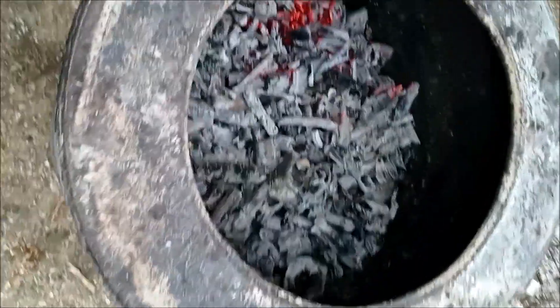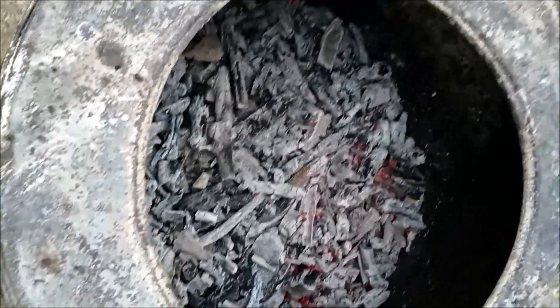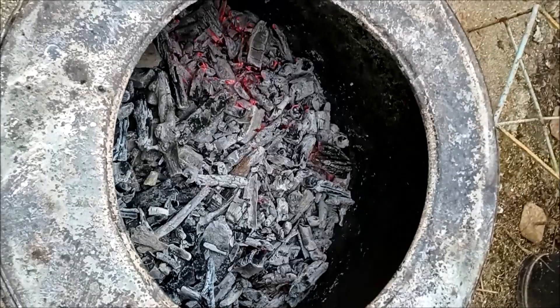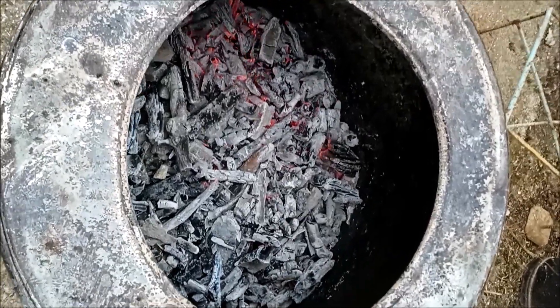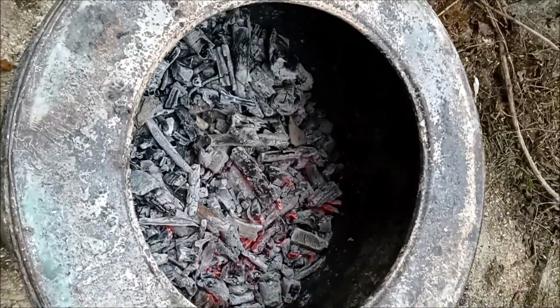I've been adding to it as the day's gone on, and this is basically what it looks like now. It's a little bit white on the surface, but when you take a piece out it's black in the middle. So the next stage will be to cover it over, put the fire out, and then leave it overnight to cool down. Hopefully tomorrow we'll have charcoal.